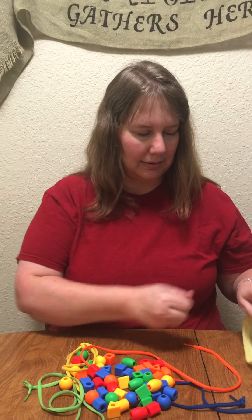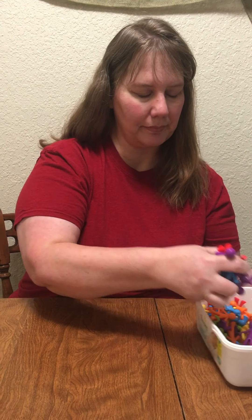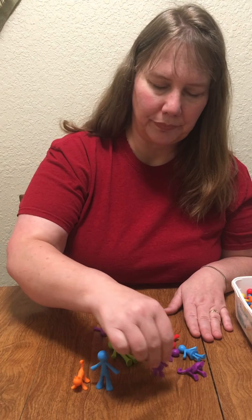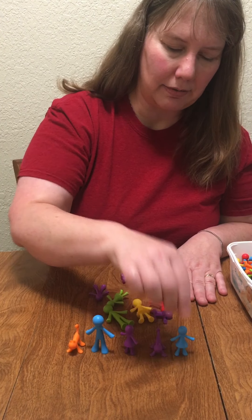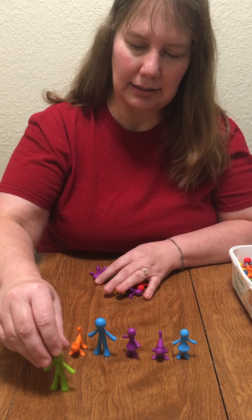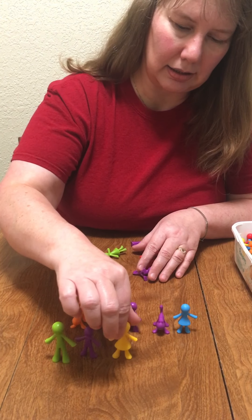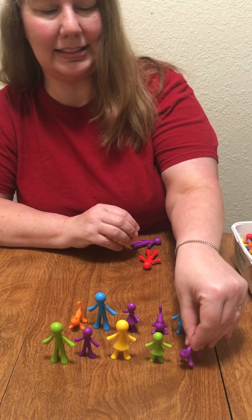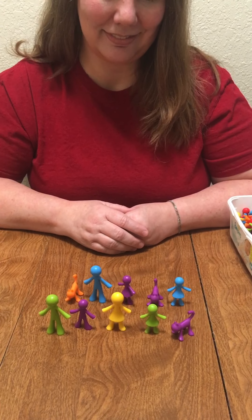Here's another way that we can count. Do you remember these people from our Madeline math study? There they are. Will you help me count out 10 of them? One, two, three, four, five, six, don't fall down, seven, eight, nine, ten. I have 10 people — and cats!